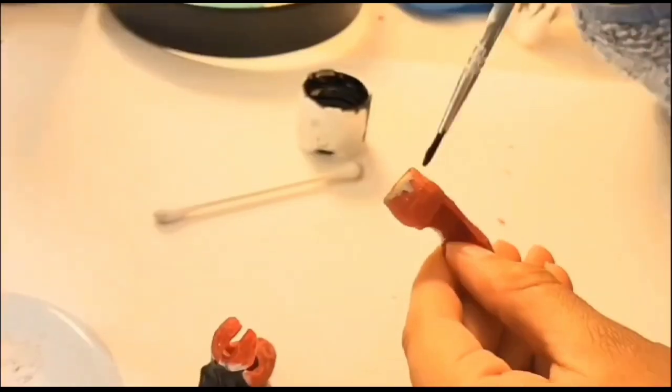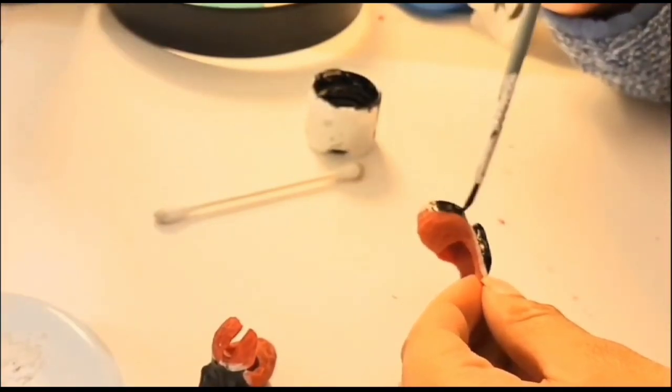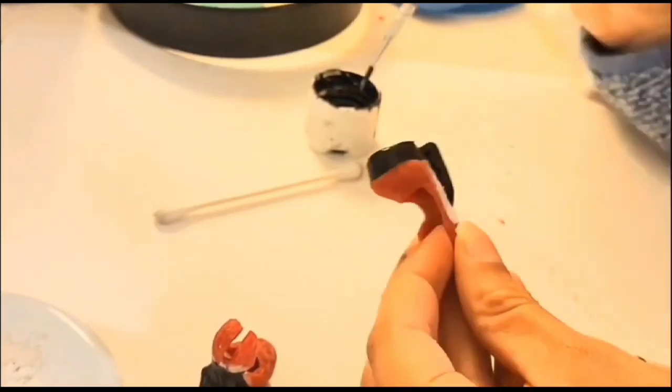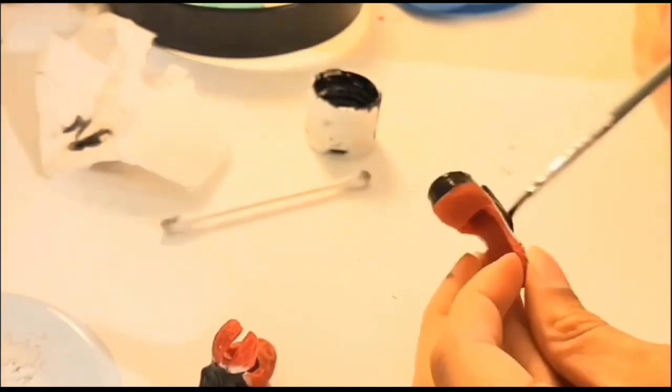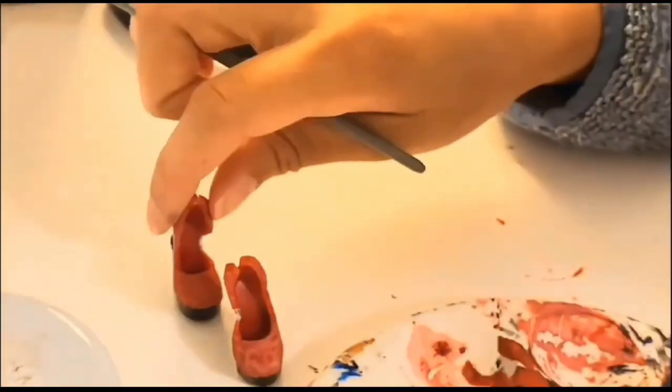Her shoes were made from a budget Apple White doll. I whittled them down and sculpted some clay over the top. I was going to go for more of a similar color scheme to the Dracula Monster High doll, but I didn't like that, so I just went all black with a red bottom.